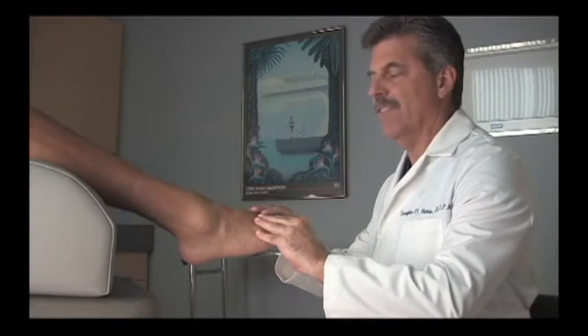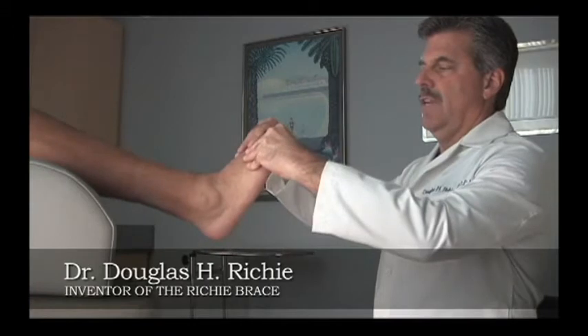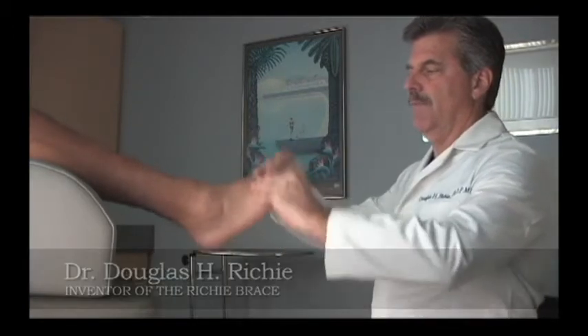We're going to demonstrate a patient with a flaccid drop foot who is an excellent candidate for the Ritchie Dynamic Assist Brace. The criteria for that particular brace is the fact that the patient has a flaccid drop foot.